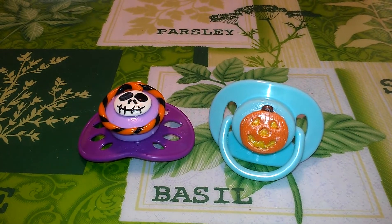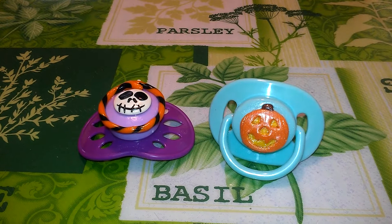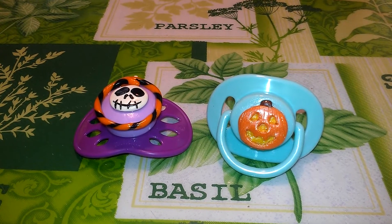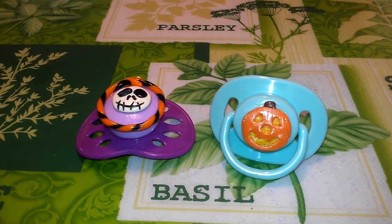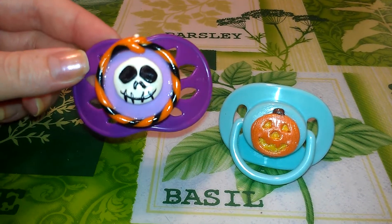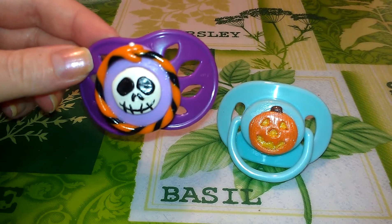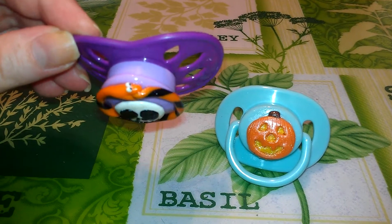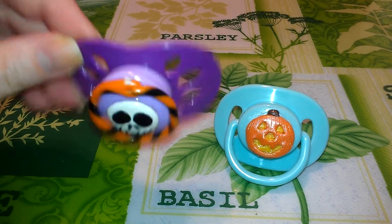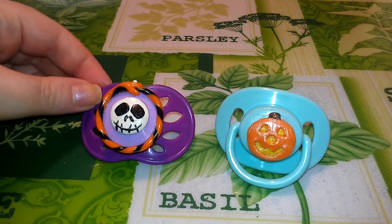Hey everyone! I thought I would do a quick little video and show you all what I've been working on today. I decided to go ahead and make some Halloween pacifiers, and I made this one today which is Nightmare Before Christmas. So it's Jack Skellington and he's got the little snake from the movie wrapped all around. I thought that one was cute.